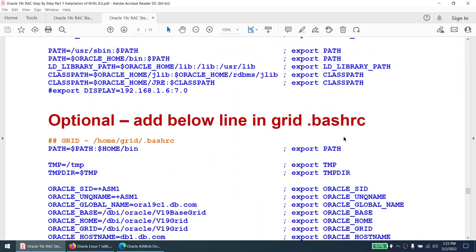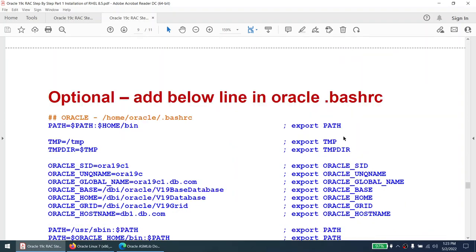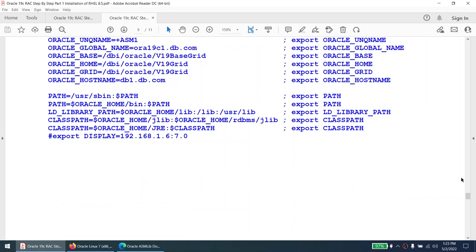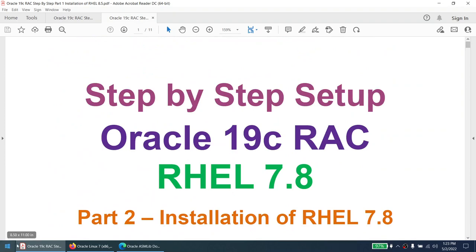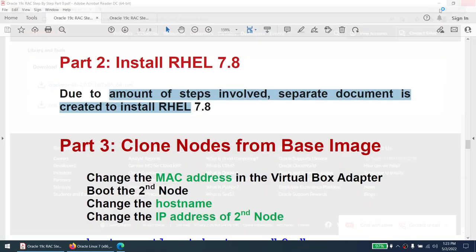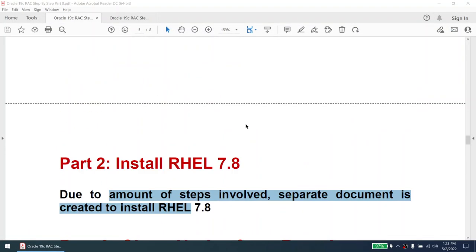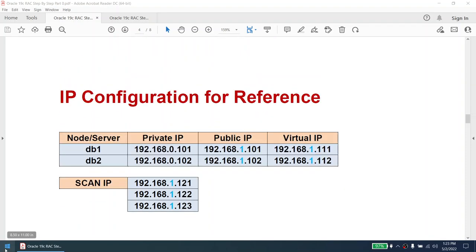Once all of this is done, our base machine is complete. We'll shut it down and clone it. Optionally, we'll add environment variables in ~/.bashrc for the oracle user and ~/.bashrc for the grid user, so we can run DBCA or sqlplus commands without setting the Oracle environment every time. This is optional but I will do it. At this point our base image is set up — this was Part 2, and now we are ready to do the clone.